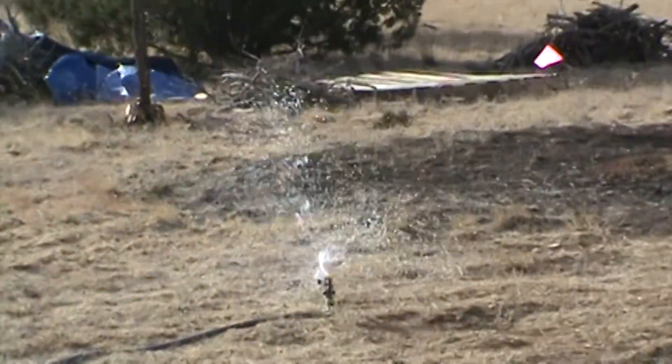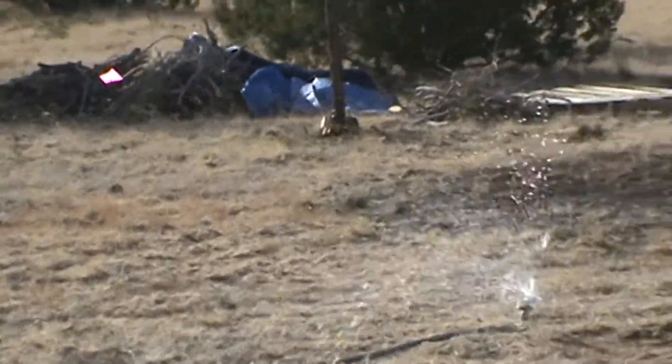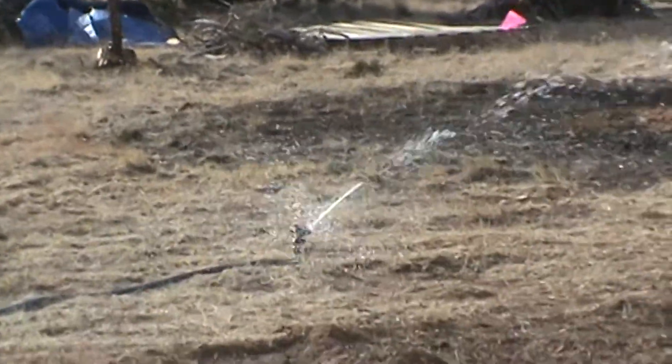And voila — we have a sprinkler that we can now use to start growing our grass.